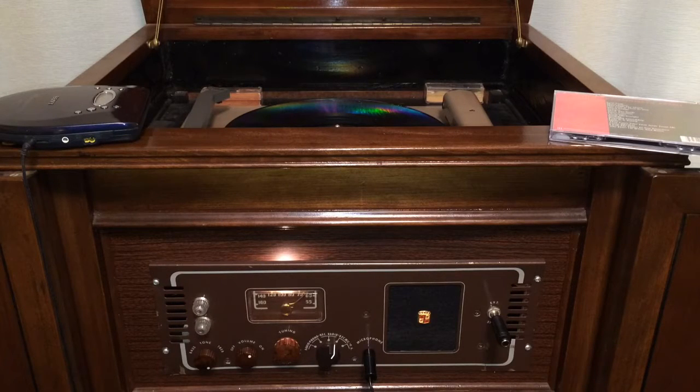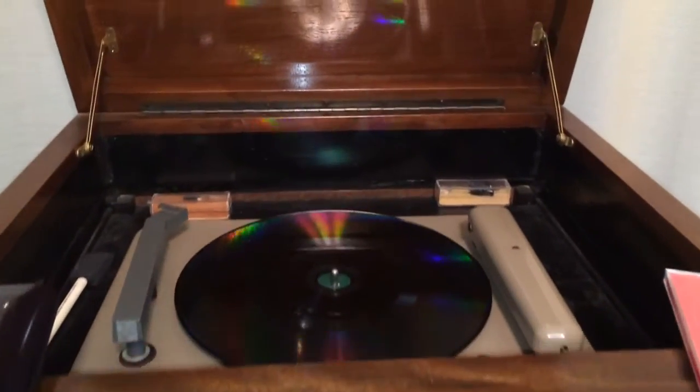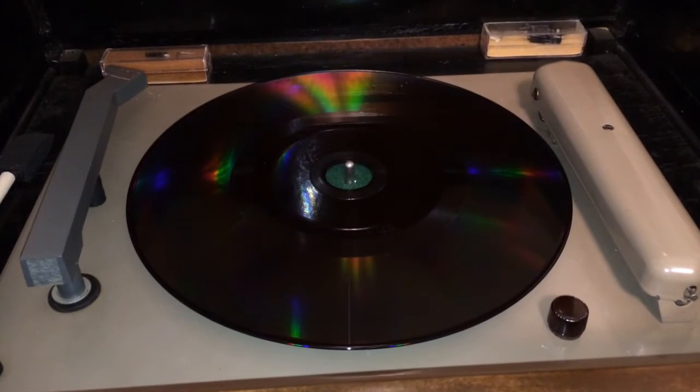What you're looking at here is my Montgomery Ward restored record cutter that I've put into this new exciting wood cabinet. Since I've restored the unit, I've now put a new turntable on it. So I don't have the original Montgomery Ward record cutter turntable on it — now I have this exciting Recordio unit on the top.